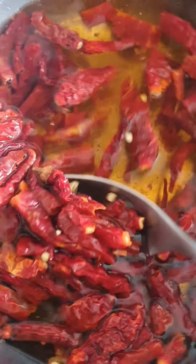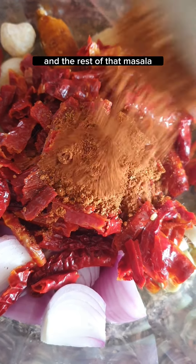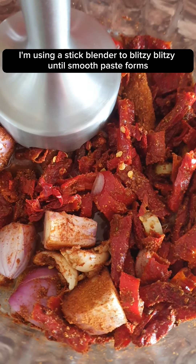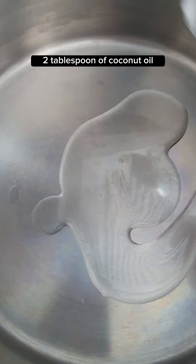Using a stick blender, add in the hydrated chilies and the rest of the masala. Blend until a smooth paste forms. Add 2 tablespoons of coconut oil.